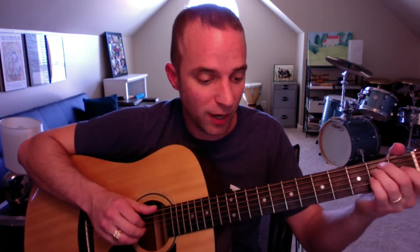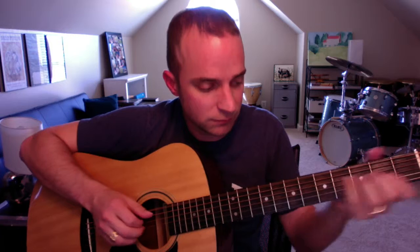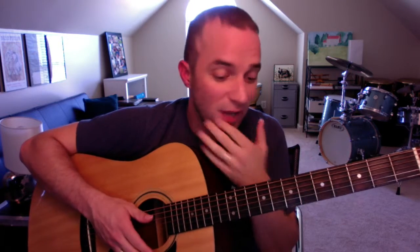That's the difficult part — practicing from this E chord. It might be worth working on, because remember the transition all happens in that split second. You're going from here to here — right, look how fast. You don't have to do it that fast, but that's what's happening here.